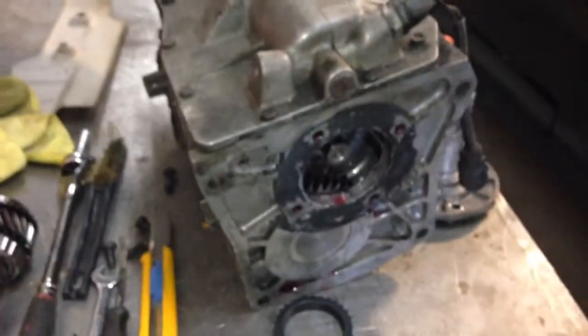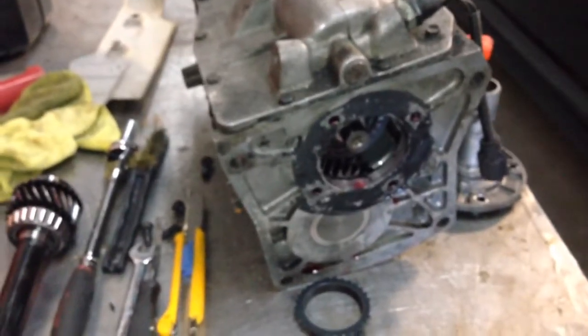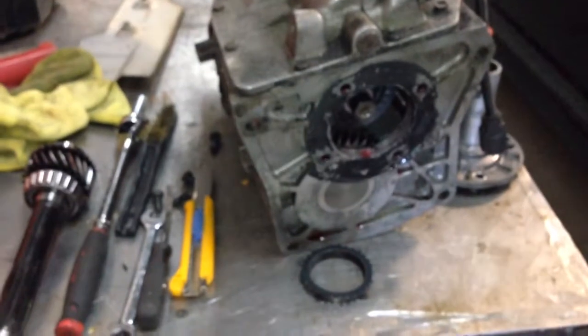If you guys have any issues or questions about your trannies — I mean I rebuild them, I don't have time anymore to rebuild them, I do so much dyno tuning — but those are the basics. If you want a T5 and you want to swap out your T5 and you find one in the junkyard, that's what you want to check.